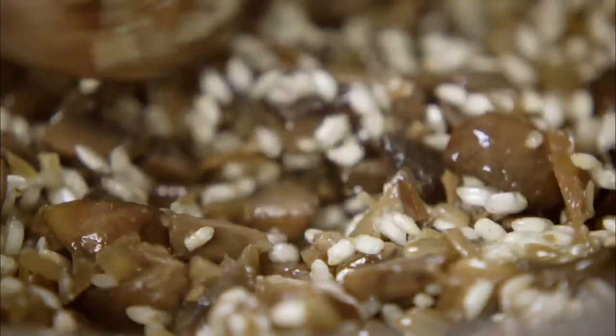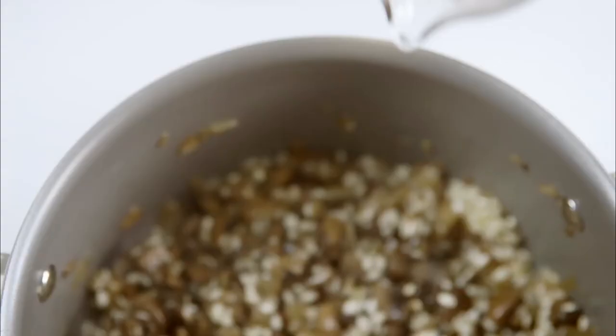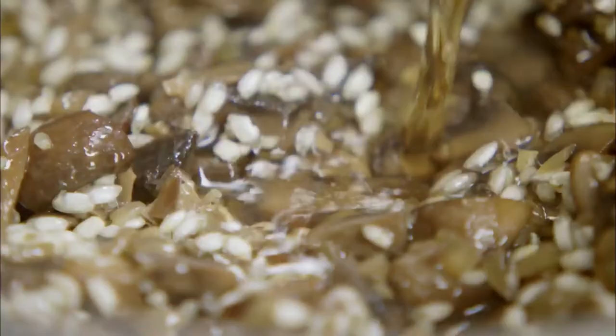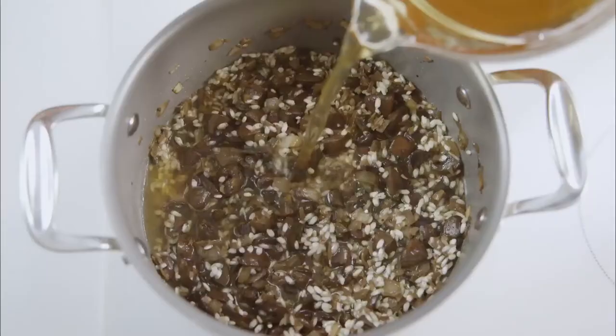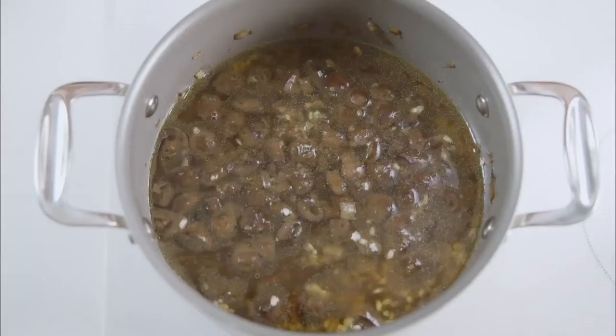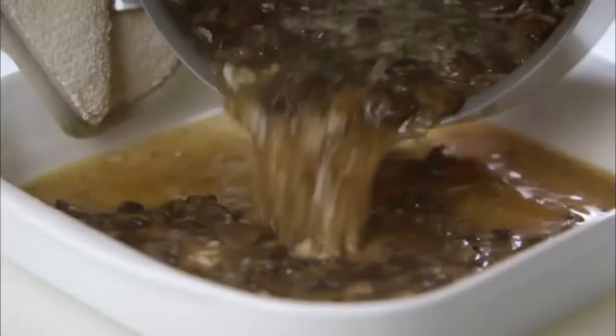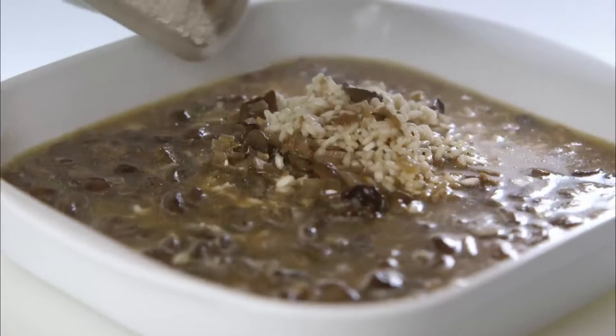Then measure 150ml of Madeira, which is a dry fortified wine — or you could use dry sherry. Add that to the pan along with the mushroom stock, a teaspoon of salt, and some freshly milled black pepper. Give it all a stir and bring it up to simmering point. Take a dish that has been preheated in the oven and pour in the risotto. I'm using a square dish, but an oval one will do — just make sure it's at least 1.5 litre capacity. Give it a quick stir.